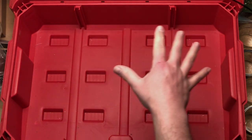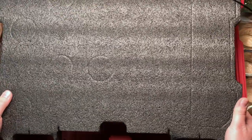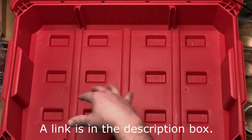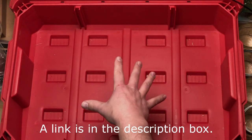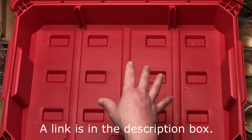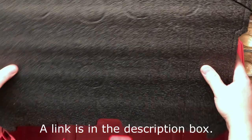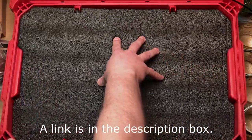The first and perhaps most time-consuming part of this entire project is to precisely cut a piece of Kaizen foam to fit into this toolbox. I have an entirely separate video on how to make a template that matches the inside of whatever box you're using and then how to use that template to cut the Kaizen foam so it fits really, really tightly. But suffice to say it is possible to cut this foam so it fits extremely well.